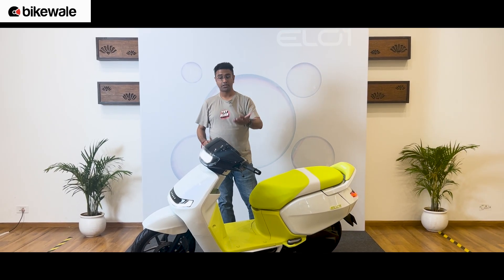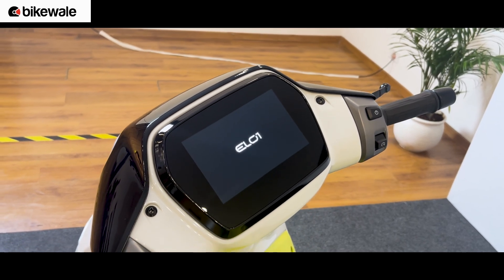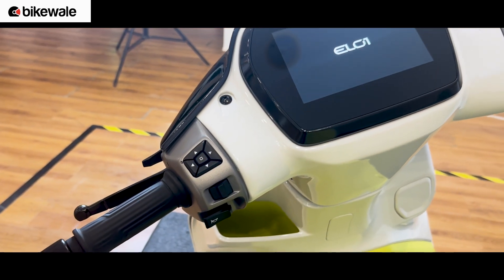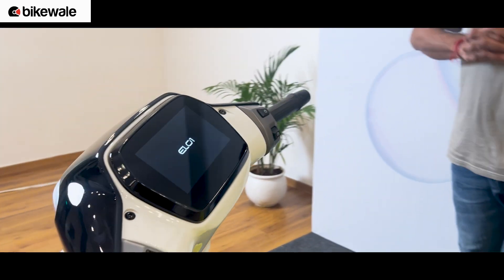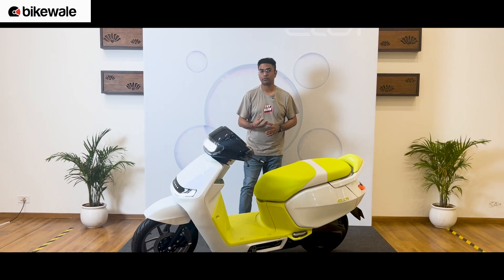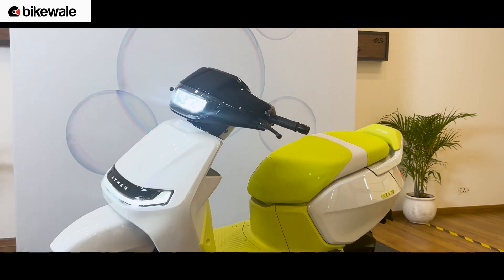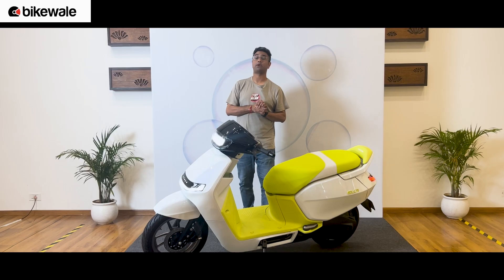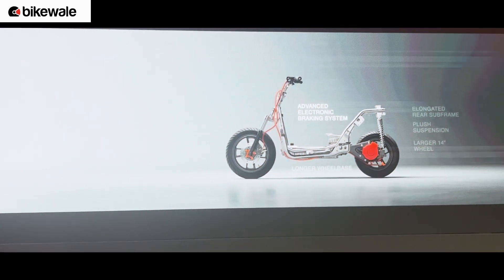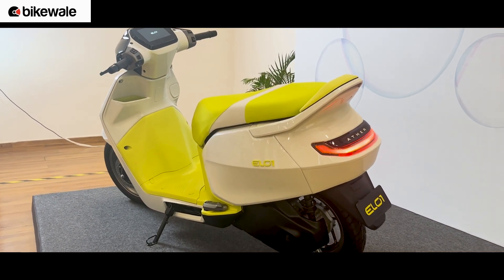When it comes to features, it has got all LED lights and a TFT display. This particular scooter has physical buttons, but a touchscreen display is also an option Ather is considering. Scooters based on the EL platform are set to come out from next year during the festive season. Another interesting feature is the inclusion of ADAS — a good safety addition. There are also electronic brakes, a more advanced version of CBS, with potential for ABS if Ather chooses or the government mandates it.